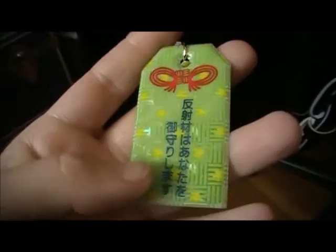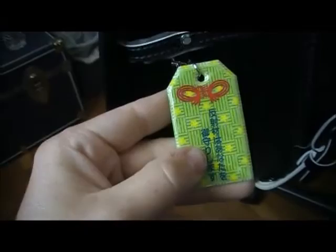This is pretty cool — it's another one you can wear when you bike ride, it's reflective. Kotsuanzen — it's a traffic safety omamori, a waterproof one. So it's pretty nice — it's reflective so I can wear it when I bike ride.